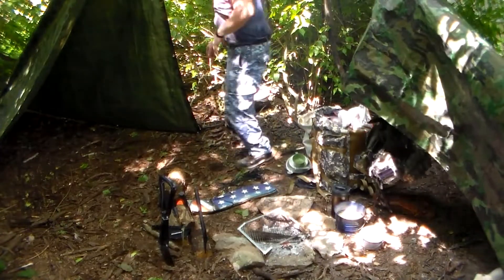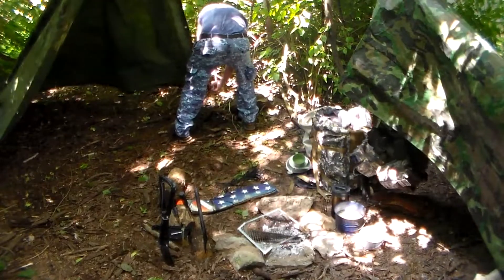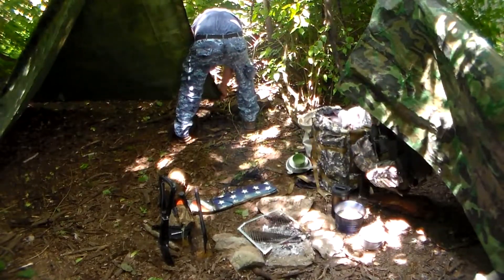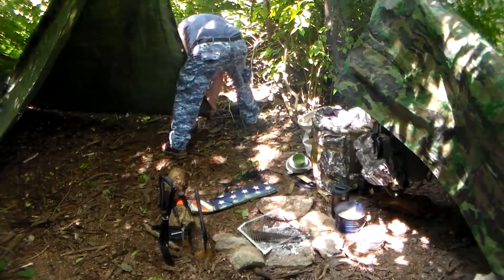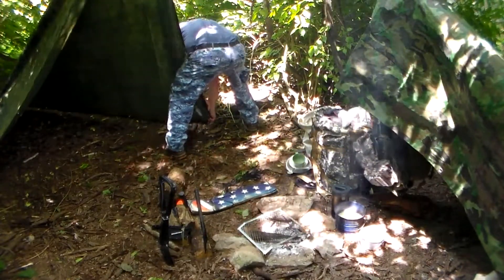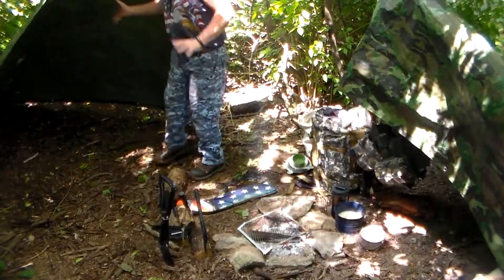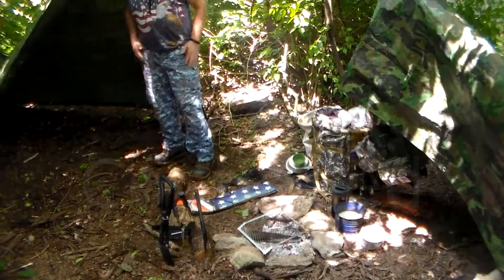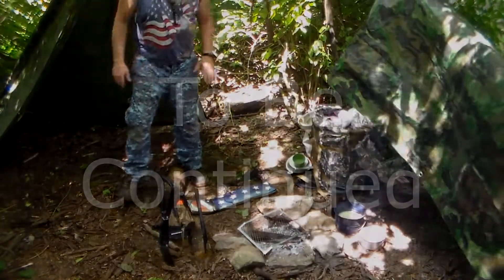We've got our second shelter set up. I think we're going to expand it a little bit — I'm not sure if we can, but I do like it. I'm going to park here for now.